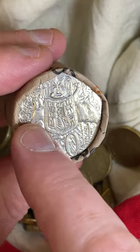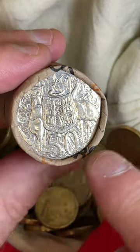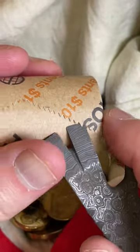Coat of arms - we've got the kangaroo, we've got the emu. These are 50 cent coins and I like to search them looking for a range of things. Let's go get those coins.